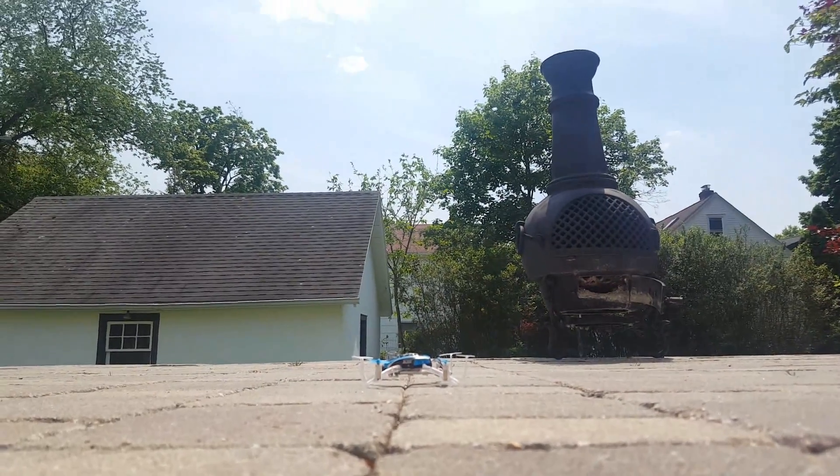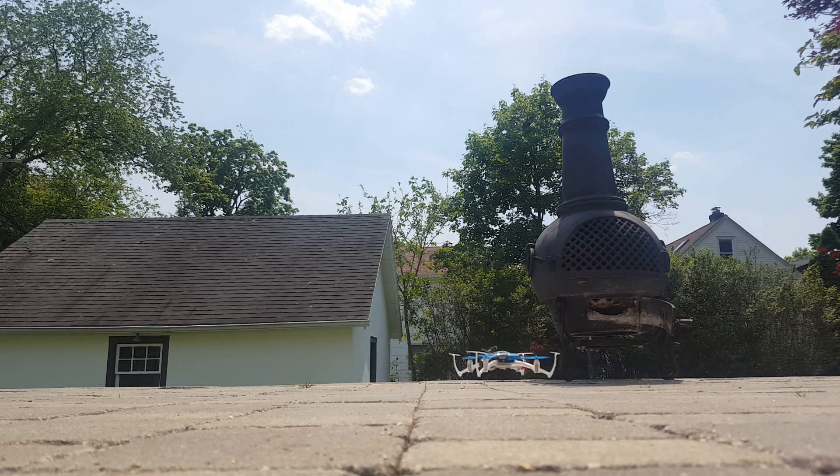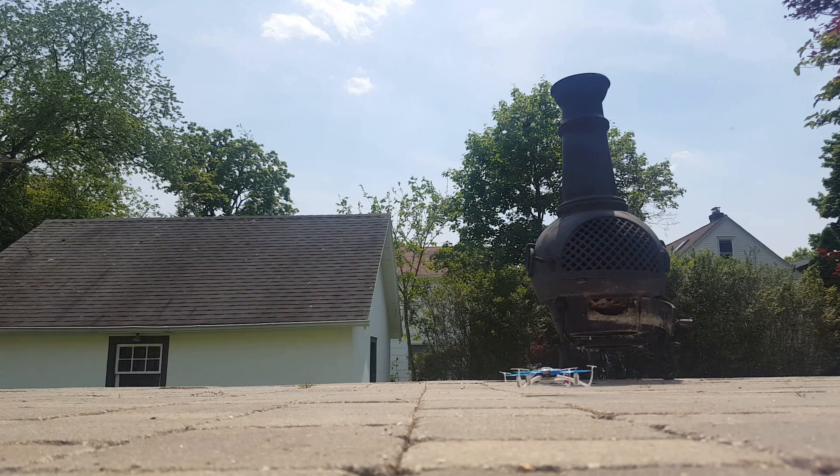Hopefully this shows enough of the copter. I'm trying to do this — I don't have anyone helping me. I got my phone leaned up against something. This is just a hover, and I'm going to about half stick.